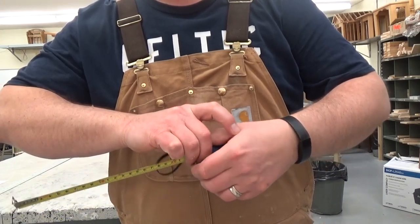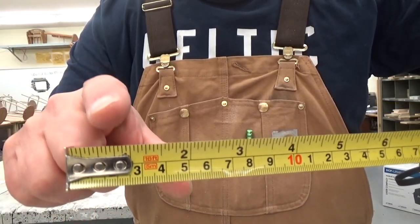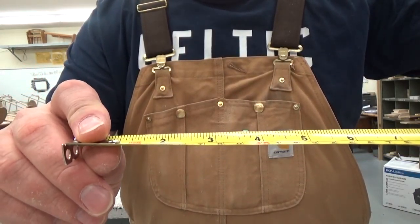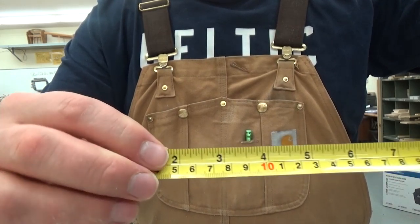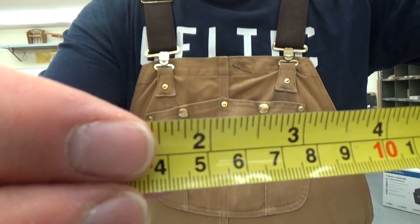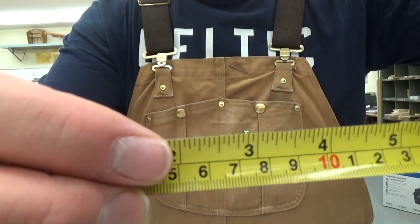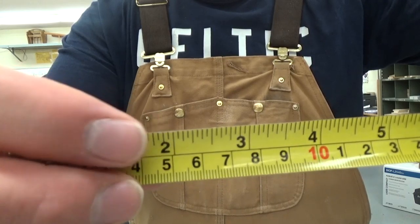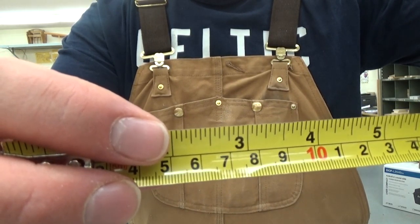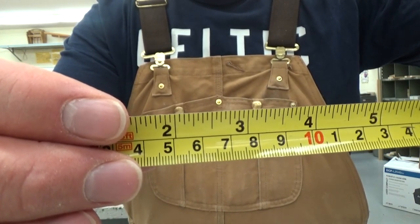I'll hold it this way so it's in the right direction. We are working in this classroom in the top scale here, which is in inches. This measuring tape is in what they call a 16th of an inch rule, which means from 2 to 3 there are 16 small incremental lines. That means from this line to this little tiny guy right here is 1/16th of an inch.